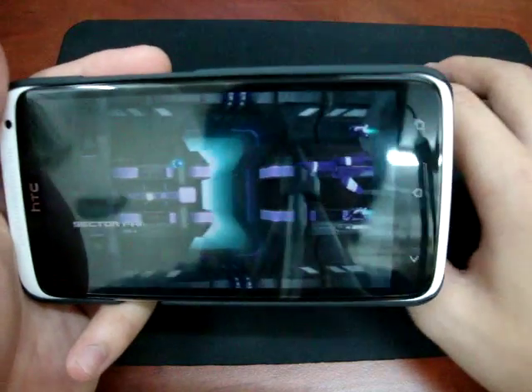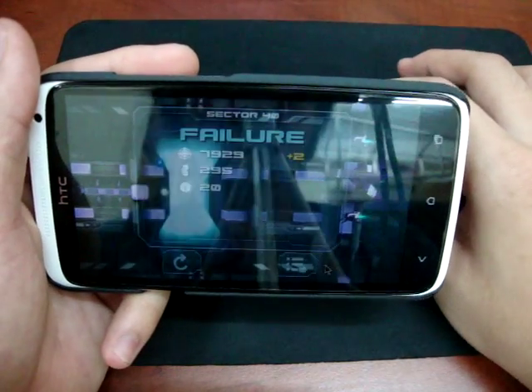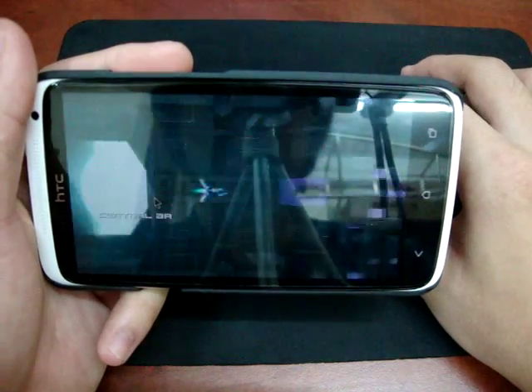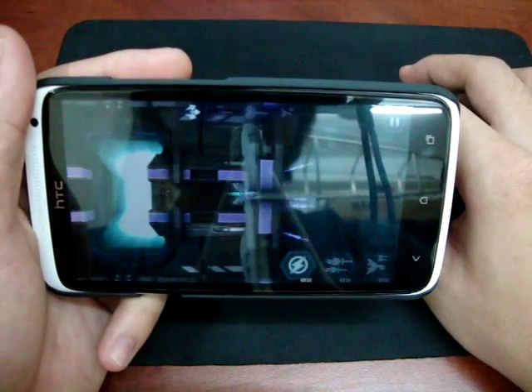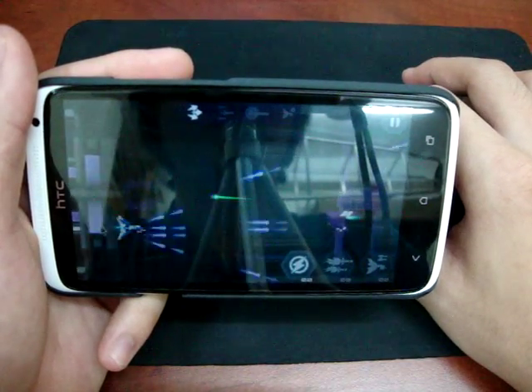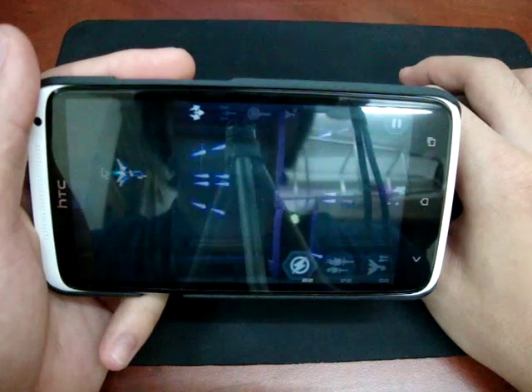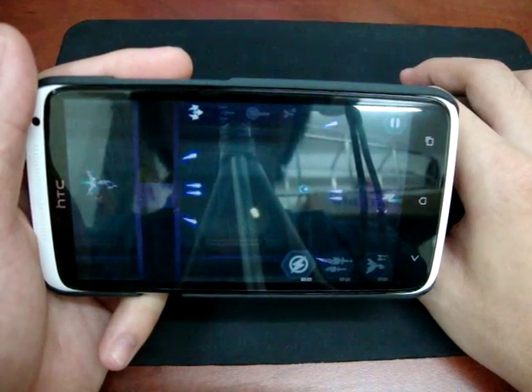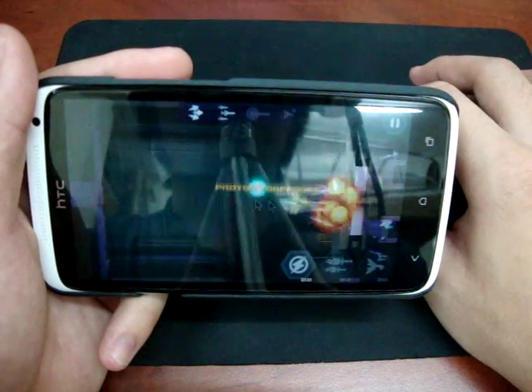Oh, I died. Don't mind the glare. When you use it with the mouse, it is more precise. Your view won't be blocked by your fingers.